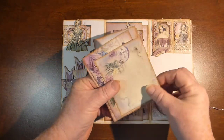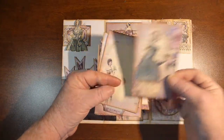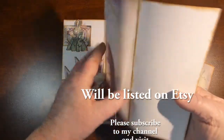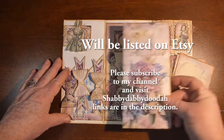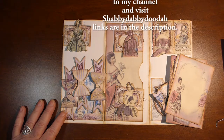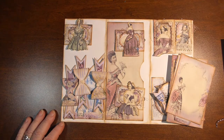I really like this kit. I love the ladies in the colors and the flowers. Inside here is just one of the pieces of paper folded, which you can use for journaling, pictures, etc. Anyways, that is my guest design team project for Shabby Dabby Doodahs. I hope you enjoy it. Thanks for watching, and don't forget to hit that subscribe button. Bye for now.